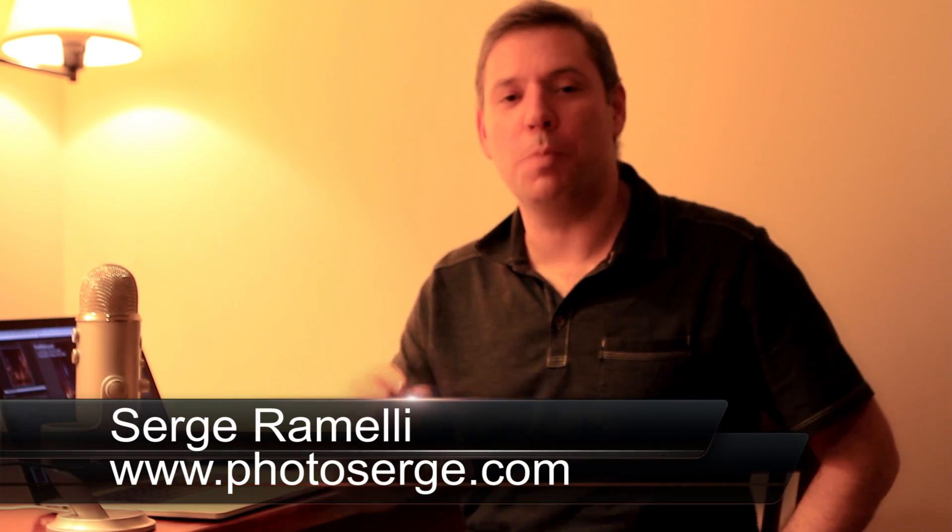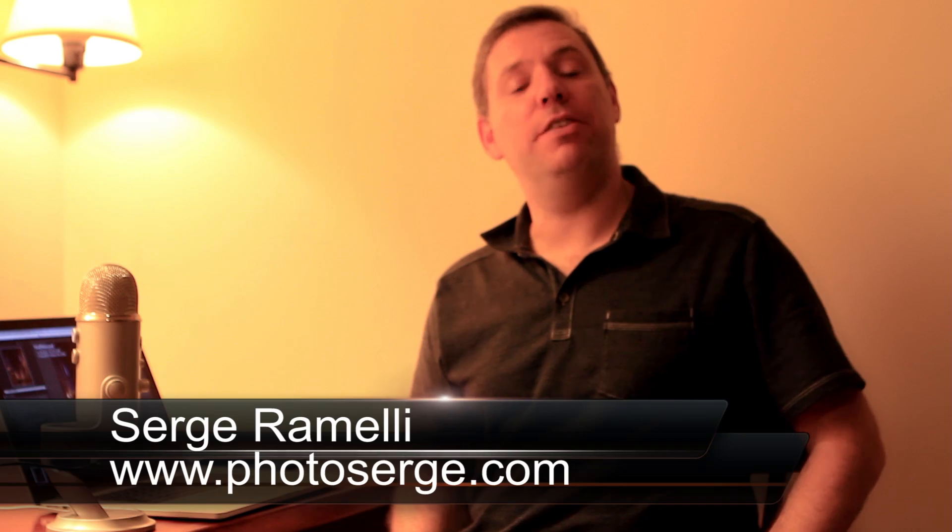Bonjour, mesdames and messieurs, and welcome to episode 54 of my photography Lightroom and Photoshop tips. My name is Serge Ramelli. I'm a French photographer living in Paris, France, and I'm still traveling in the United States. I'm in my hotel room.